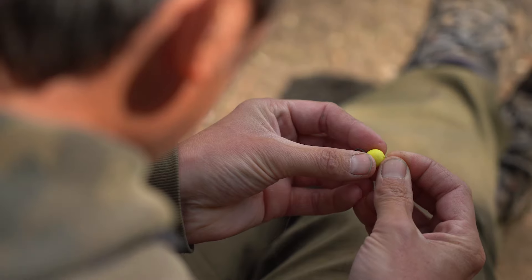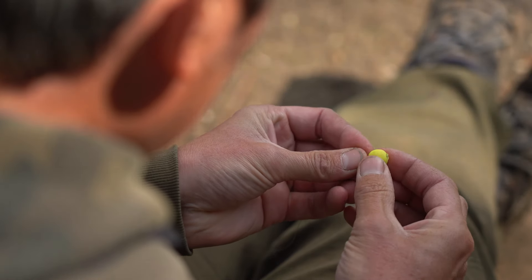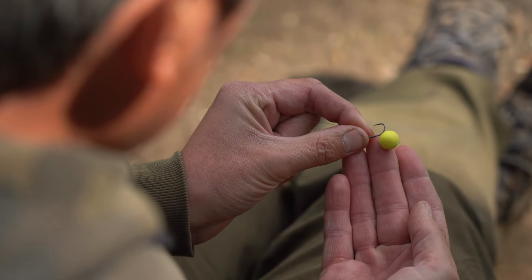By positioning your baits in that top third of the water column, you can definitely get a few bites. Although I know lots of people catch numbers of carp on little pieces of foam, for me little 10mm pop-ups — especially little bright yellow or bright pink ones — are a definite winner.